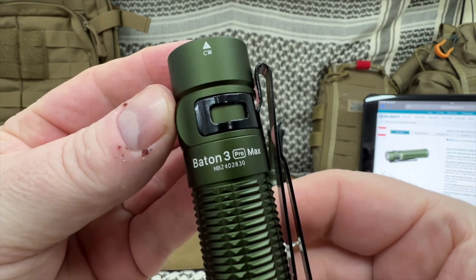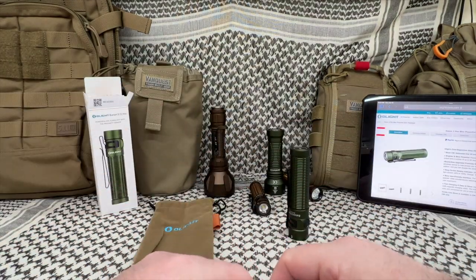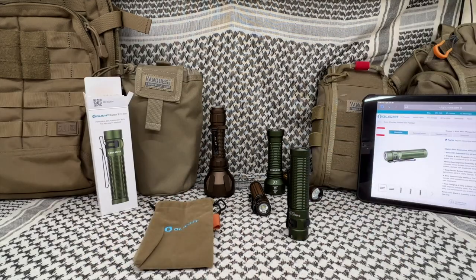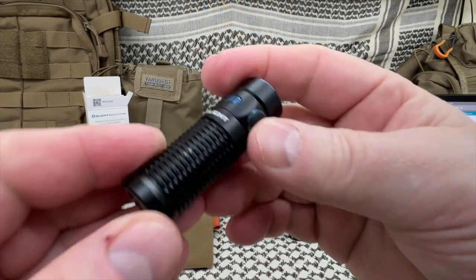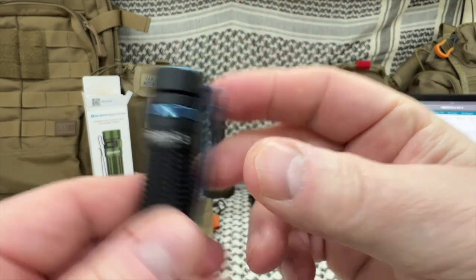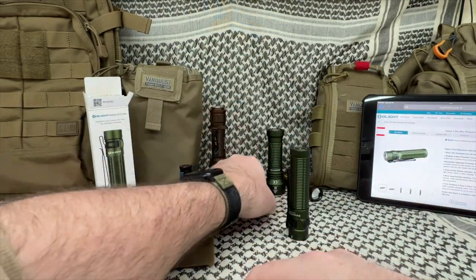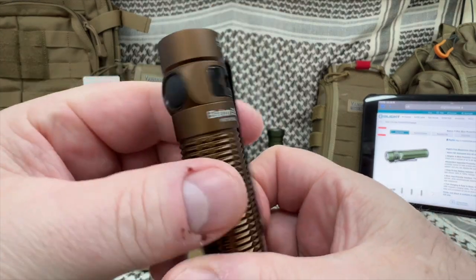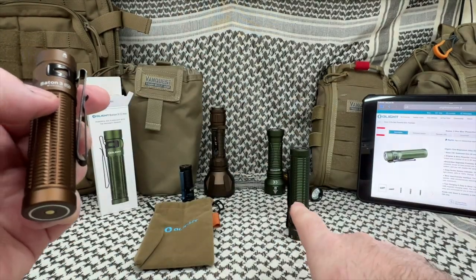So the Baton 3 Pro Max is what we're going to look at today. I just have a few lights out here — I didn't want to walk through all my bags to find all my Olights. Here we have the Baton 3, which is a fantastic everyday carry light.